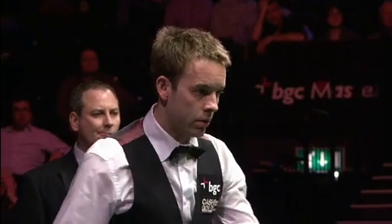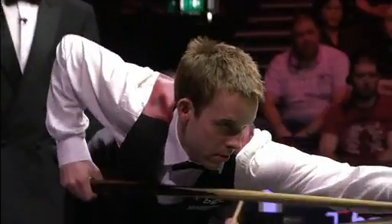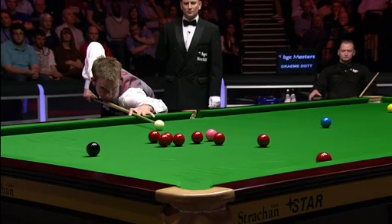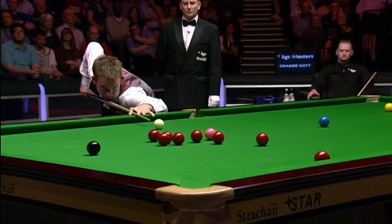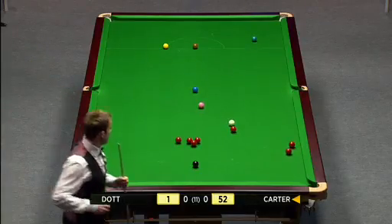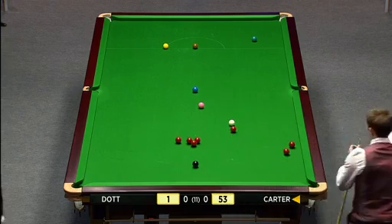Just gone slightly awry. I would love to have been a little bit straighter on this red. I may have to play a little cannon into this pink. 49 - it's not too bad. Pink into the left centre.